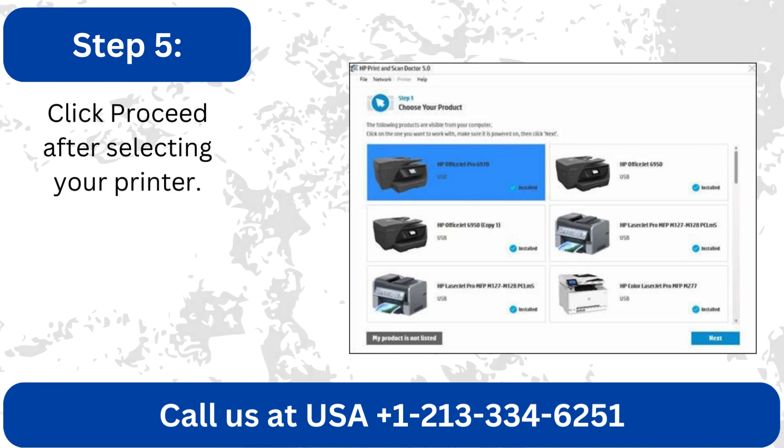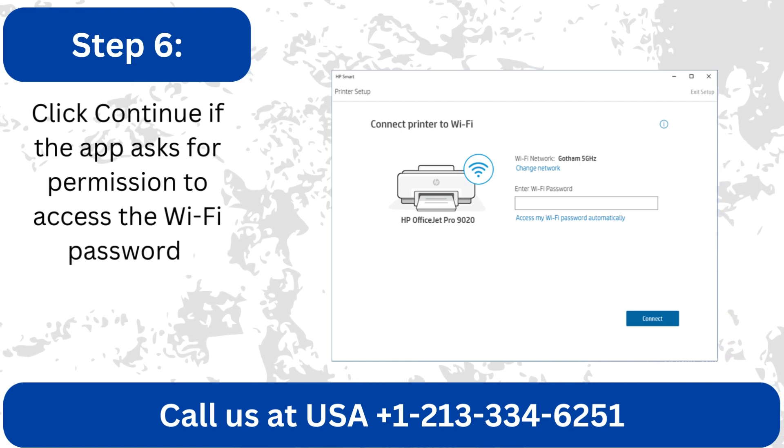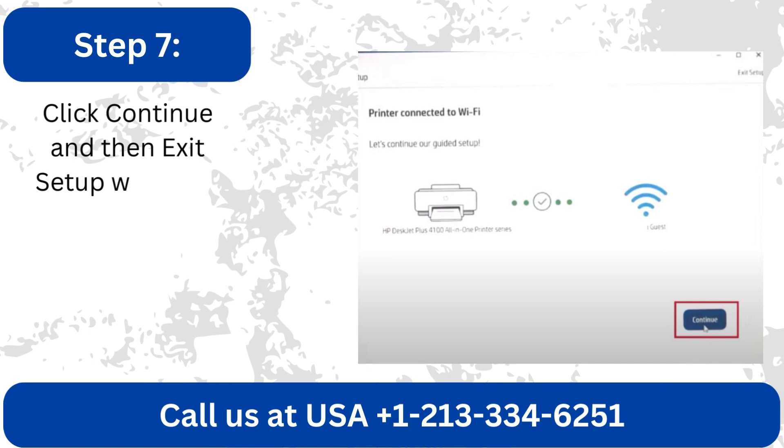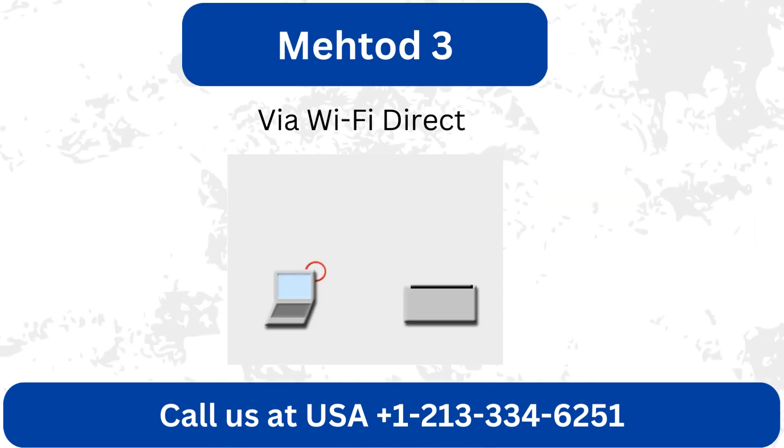Click Proceed after selecting your printer. Click Continue if the app asks for permission to access the Wi-Fi password. Click Continue and then exit setup when the printer is linked to Wi-Fi.